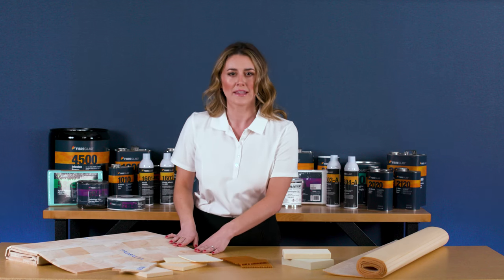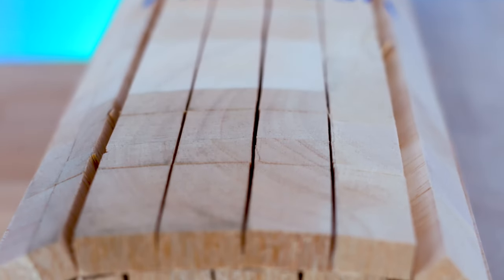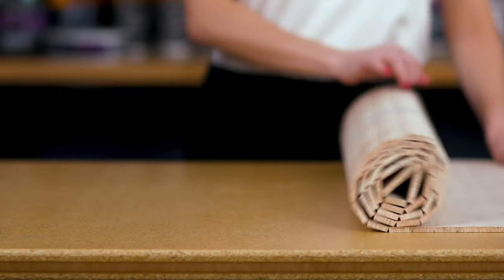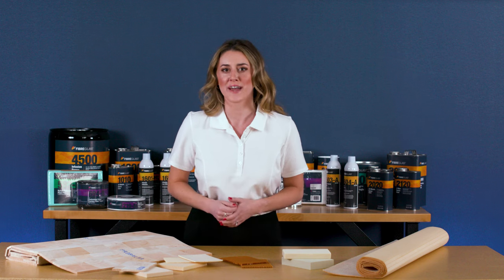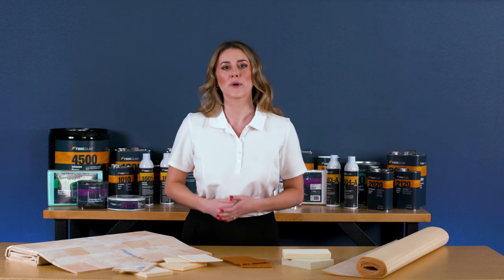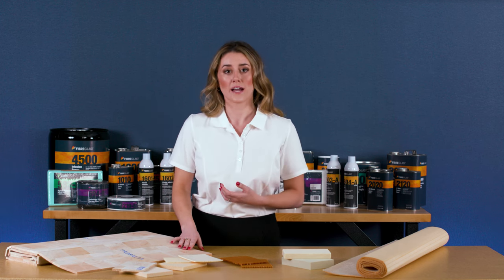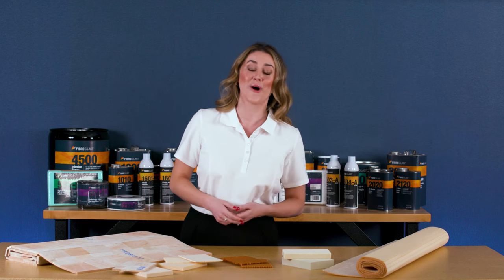N-grain balsa is the most widely used Sandwich Core material. It is constructed using small blocks of balsa wood, each bonded in succession to a light scrim backing. As a result, it conforms to nearly any simple curve and most gradual compound curves. Balsa offers a high compressive strength due to the density of the wood blocks. Balsa is often selected as a more affordable option compared to honeycomb or vinyl foams.